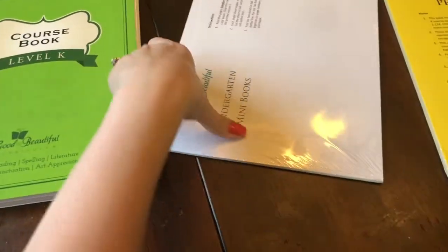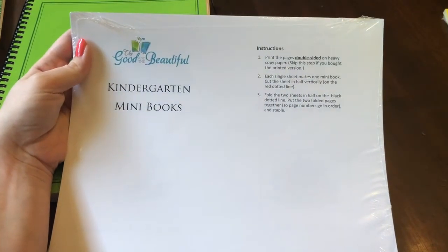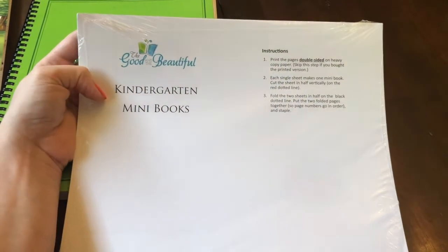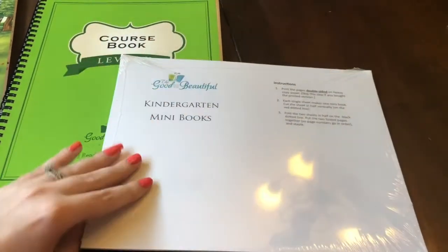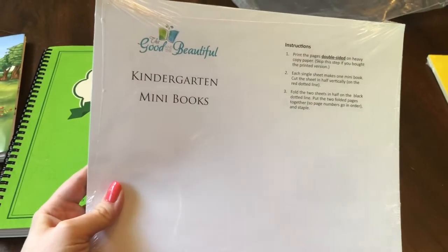I'll look at the course book in just a minute. You have the kindergarten mini books with the instructions on how to assemble those, and I will show you what these look like assembled — I'm not going to do it right this second, but I will go ahead and assemble some of those so you can see what those look like.